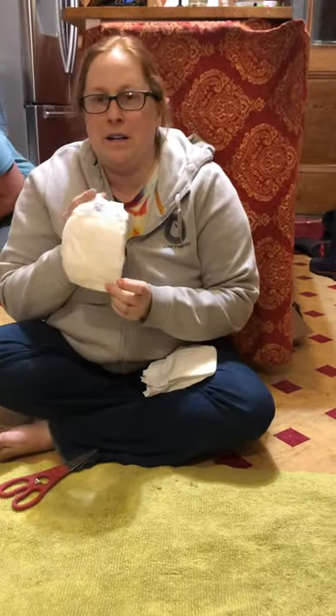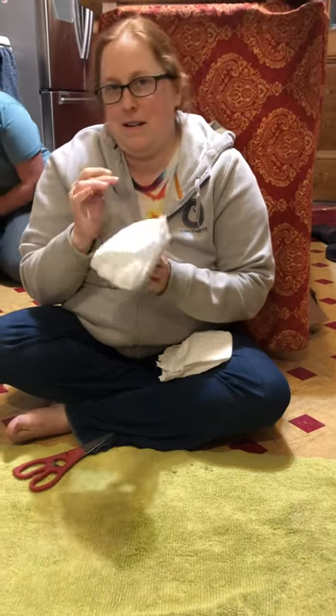So we have diapers. These are just size one Parent's Choice diapers.